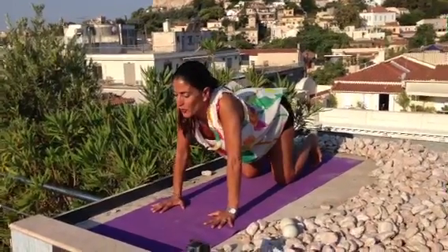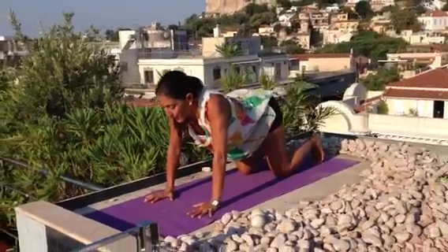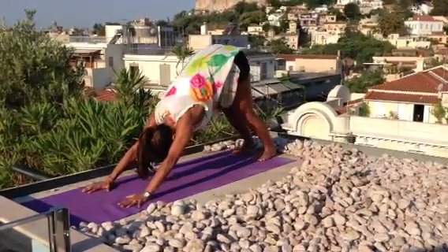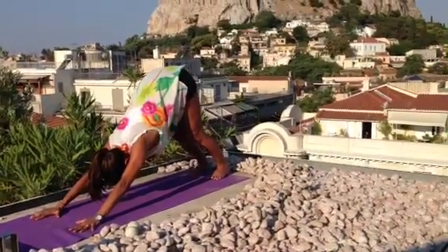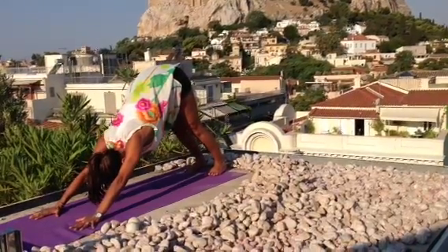Tuck your toes, shoulder back, chest open. And then take your knees back and come into downward facing dog. Hover your dog from one leg to the other. Bend your knees, sit one back. And if your back is open enough, you can straighten your knees.